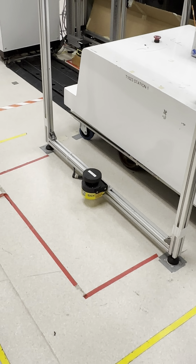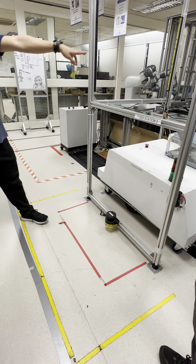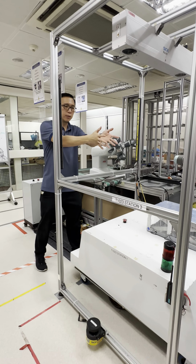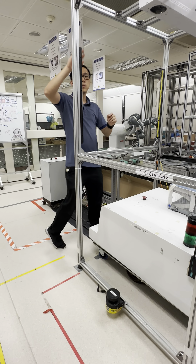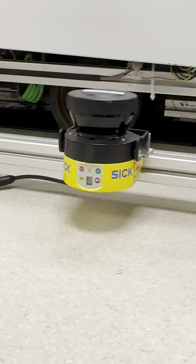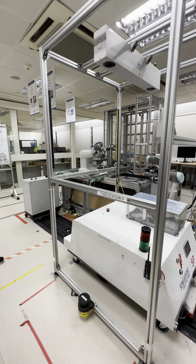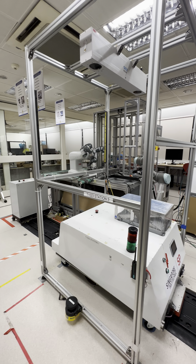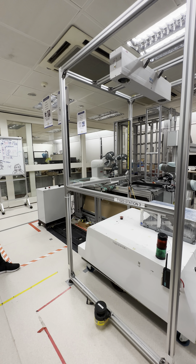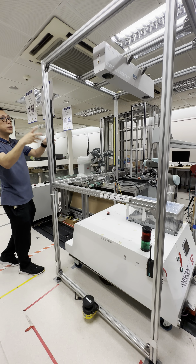This is how they use the laser sensor. There's also another laser sensor connected to this robot. And of course there's a light curtain here — same principle: when you go inside, the robot will stop. This is a 3D camera, not a 2D camera, so with the additional Z axis you can pick up parts that are stacked on top of each other. You can identify and pick up the parts, and send the position to the robot.